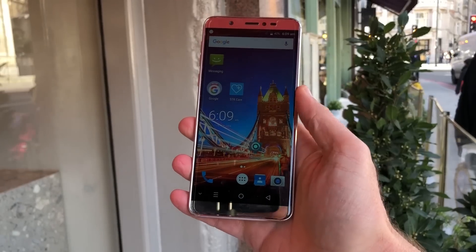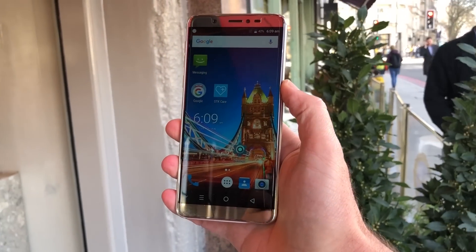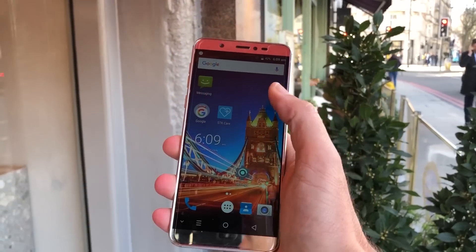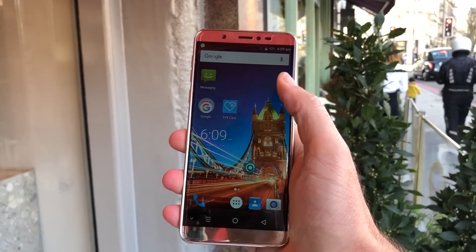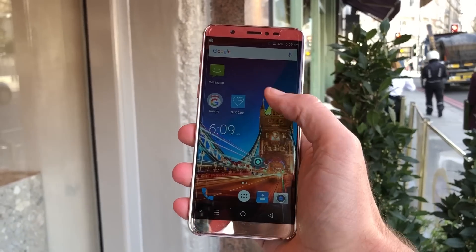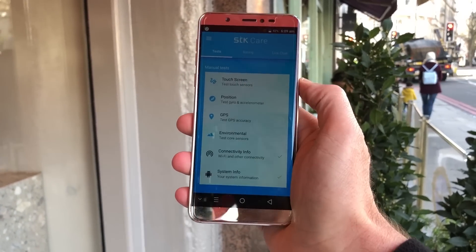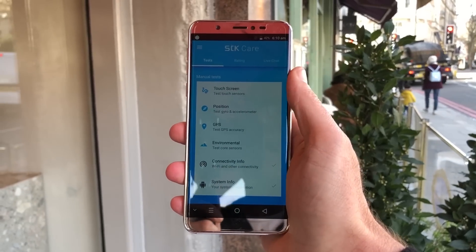What makes this really special is how much it looks after you. As a new user to smartphones, you might be thinking: I don't know what to do, or I don't know how to use this feature, or what if it breaks — what do I do? Well, STK prides themselves on really looking after the customer, and they've got this STK Care.